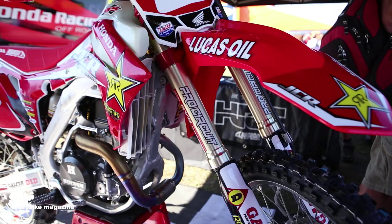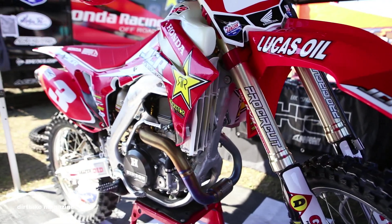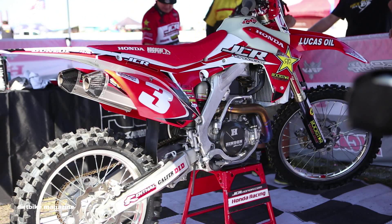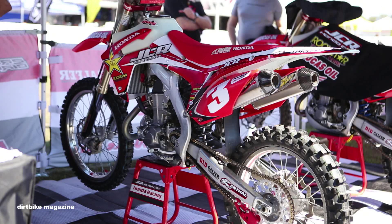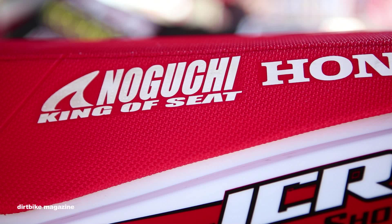We've got a Galfer rear brake system. The Dunlop tires we're using are the MX-31 rear and MX-51 front. We got a Noguchi seat cover. BRP chain block back there — it allows for flex on impacts rather than bending into the disc if it were solid aluminum, so it adds a little softness to handle impacts.